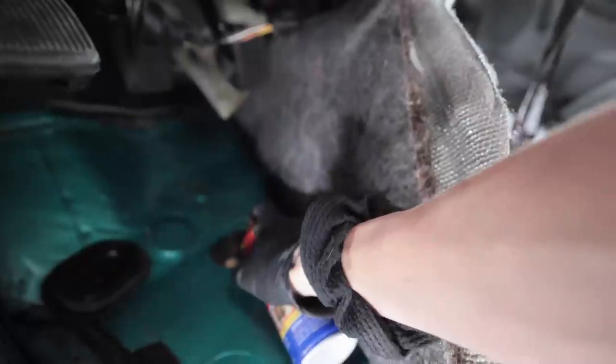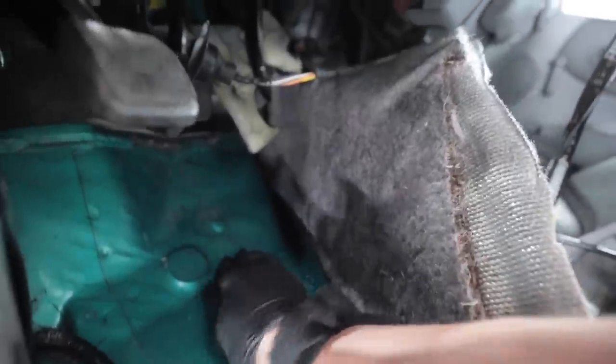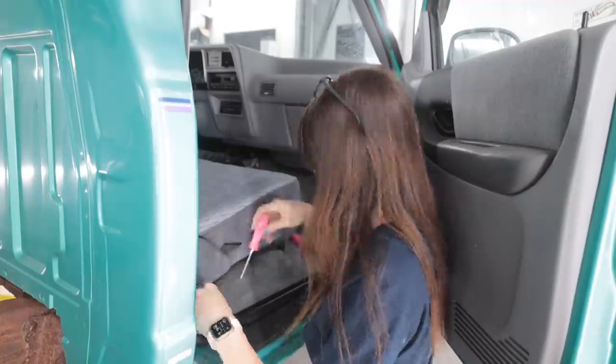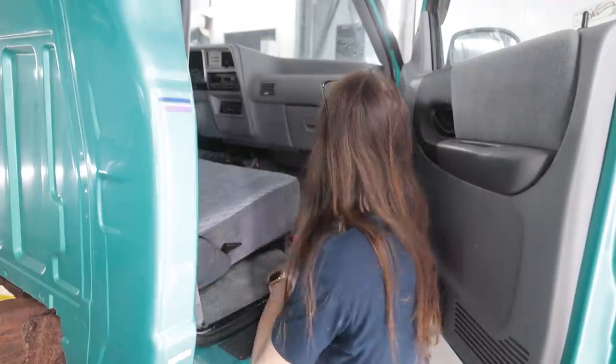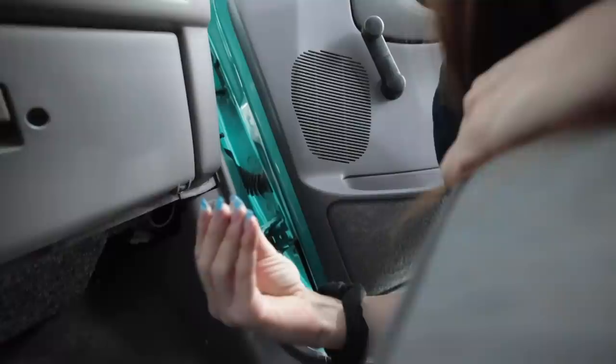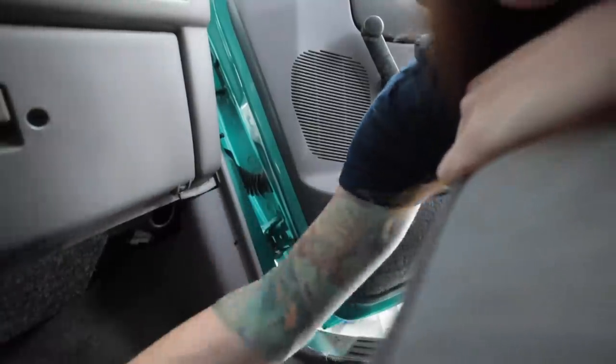Oh no, no, no, no — keep the stink inside there, I don't need to smell that. Trim plates. Oh man, there is a popper doodle. Why? Yay, came out unscathed.